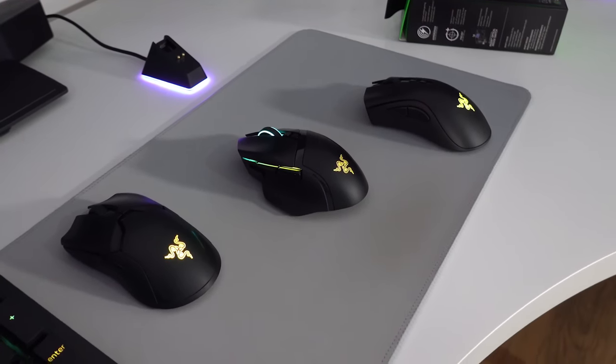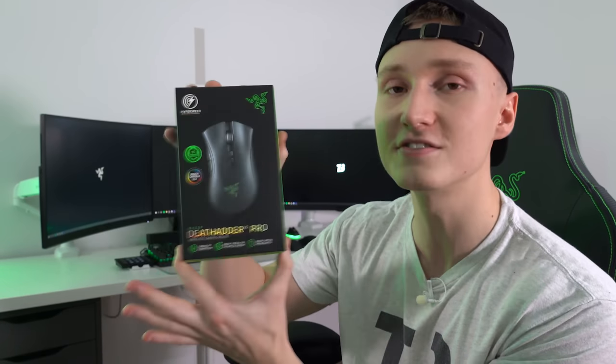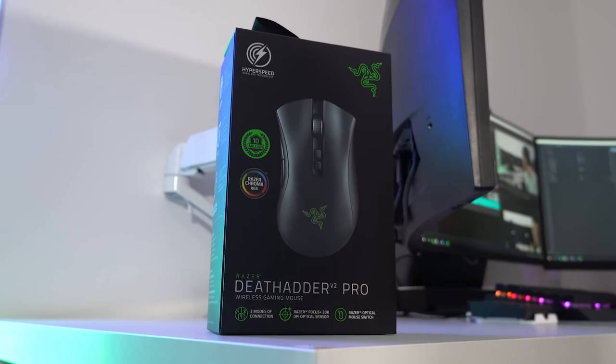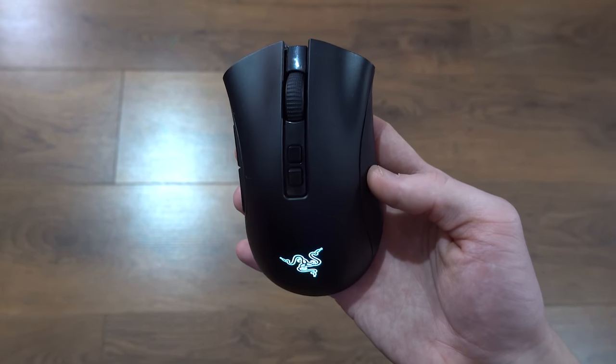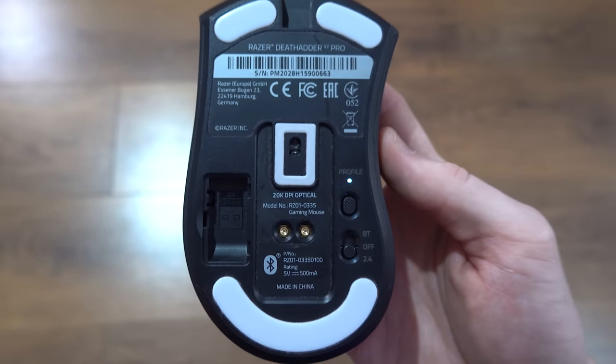Behind me I have a couple of mice we're going to be comparing against the DeathAdder V2 Pro. I'm thinking of making a full in-depth comparison video, but today I'm just going over the features of the DeathAdder V2 Pro. Full disclosure: Razer did send me the DeathAdder V2 Pro, but they aren't paying me for a review. The other two mice I bought myself. I've been using it for over a month along with the new batch of wireless Razer gear.